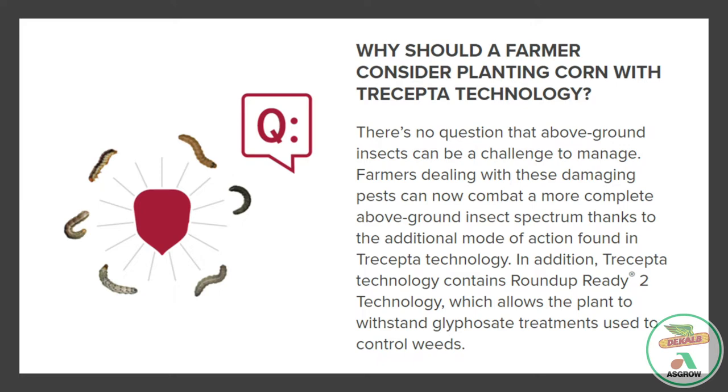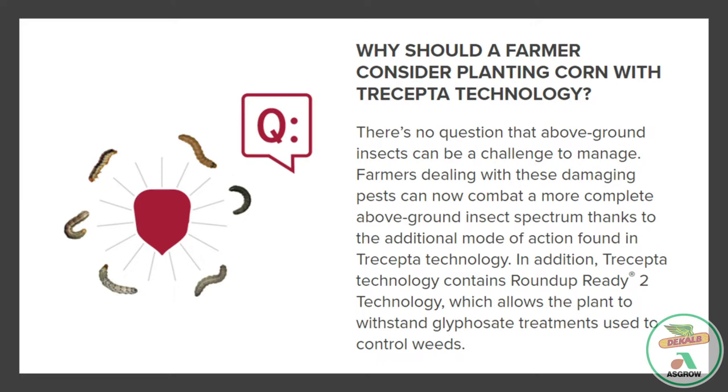In addition, Tricepta contains Roundup Ready 2 technology, which allows the plant to withstand glyphosate treatments used to control weeds. What regions should consider Tricepta technology and why? Definitely anyone who farms in a region with above ground insect pressure can potentially benefit from Tricepta technology due to that Vip3A protein that helps control western bean cutworm, fall armyworm, corn earworm, black cutworm, and southwestern corn borer.